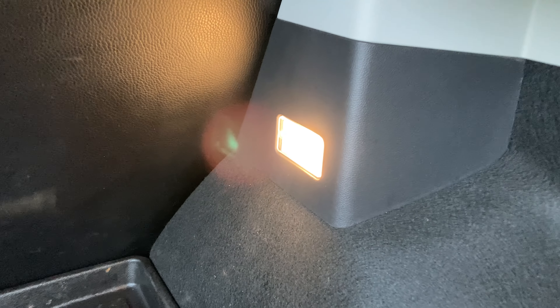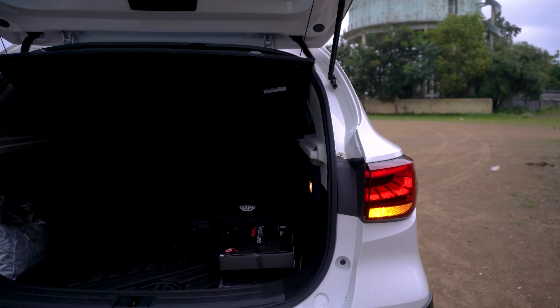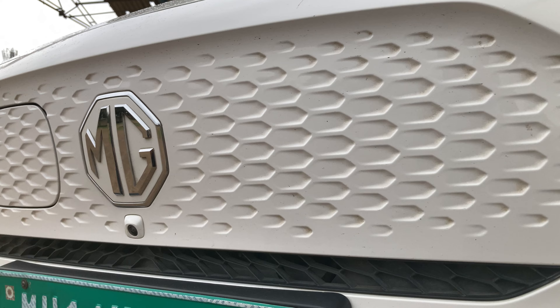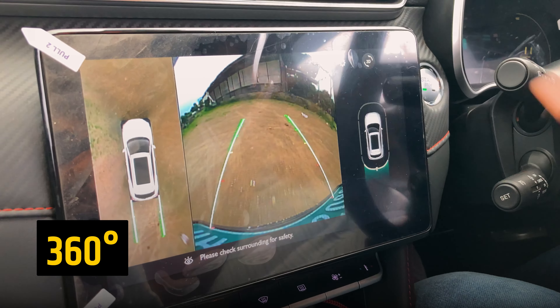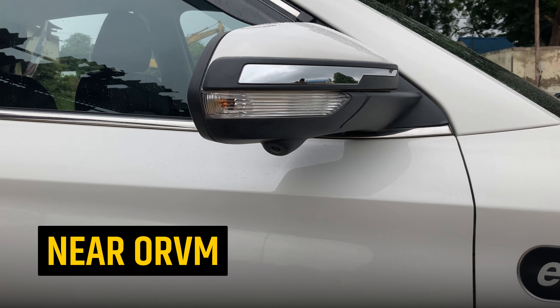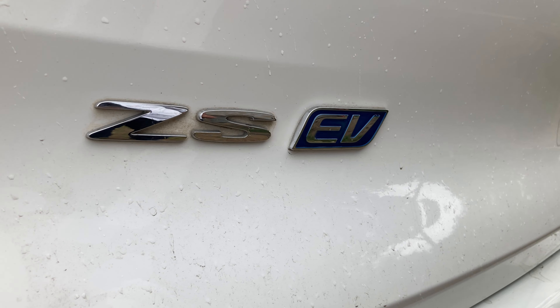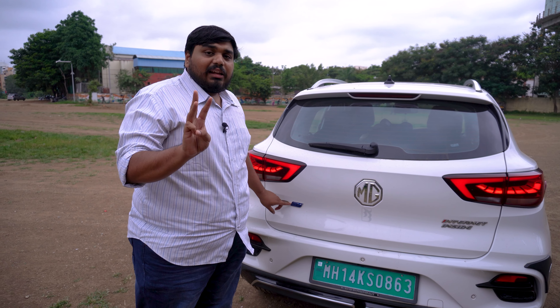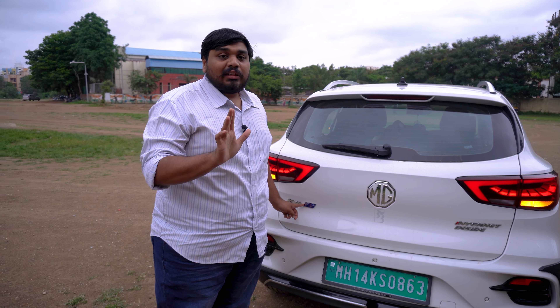There is a boot light at the bottom that will illuminate when you open it. You also get a reversing camera, and there are three proximity sensors at the rear so you can easily reverse and have an idea of what is behind you and the distance.